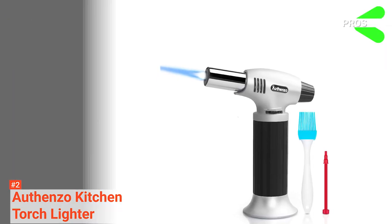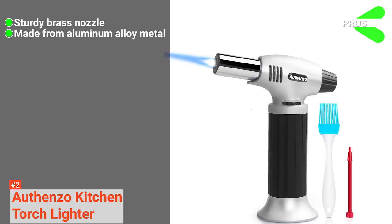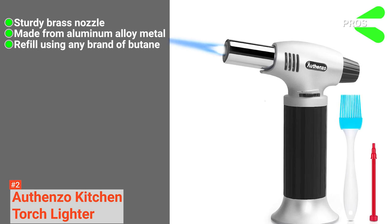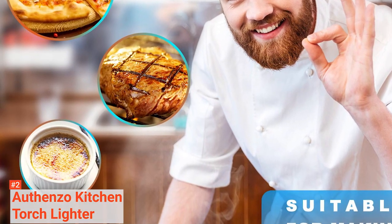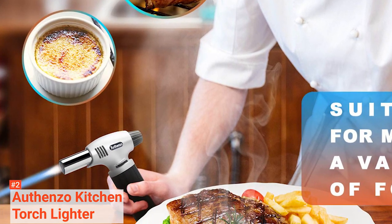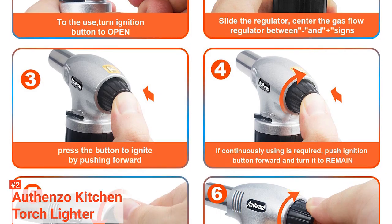Its pros are: it has a sturdy brass nozzle, it is made with durable aluminum alloy metal, and you can refill the product using any brand of butane. However, it does not come with fuel. Still, the Othenso Kitchen Torch Lighter is suitable for creative and family cooks who want a fantastic performance at a fair price. You can also use any butane gas to refill it.